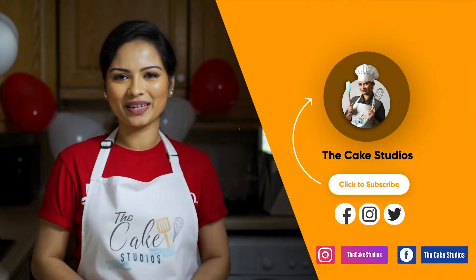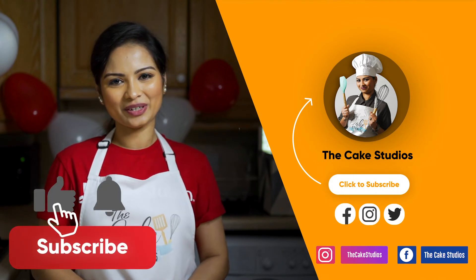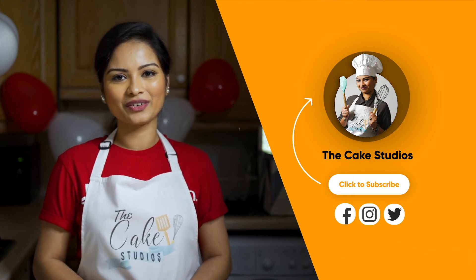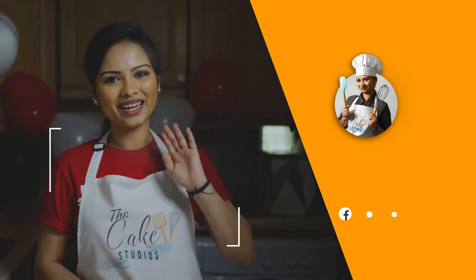If you like this video, please share your comments. Please like, share, and subscribe. If you try this recipe, tell us in the comments. See you in the next video. Bye!